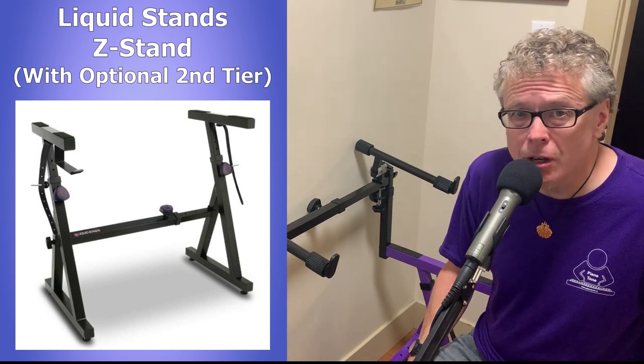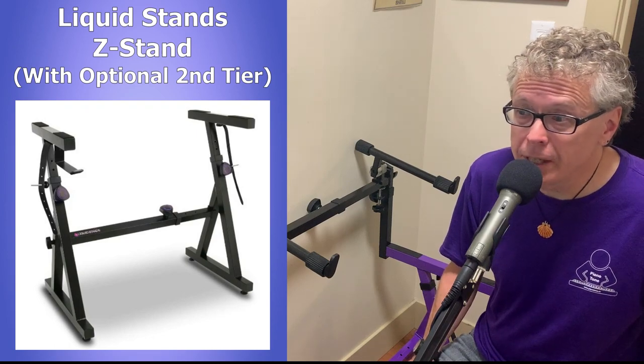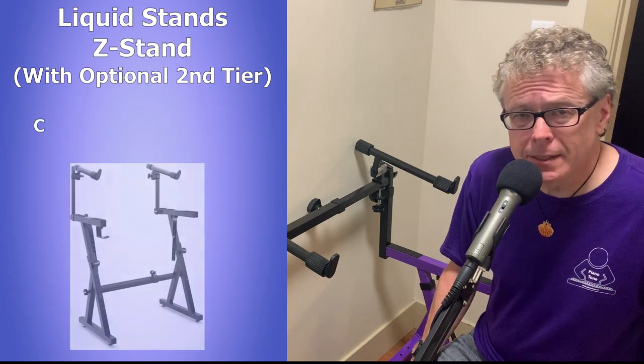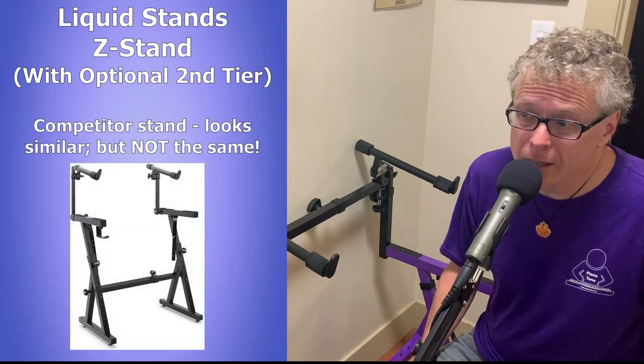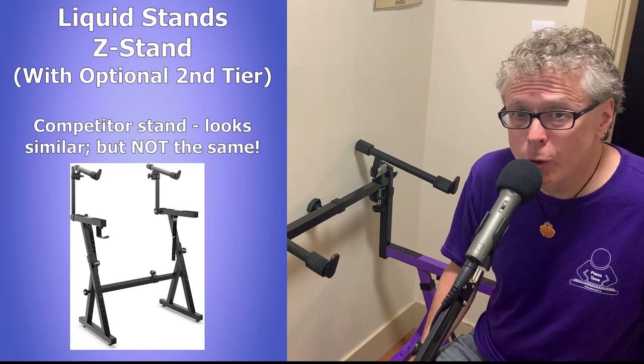When you're looking at different stands on Amazon or anywhere else online, you need to be aware that while a lot of these stands may look very similar, they are not all the same. A few months ago, I bought a Z stand from Amazon from another brand that at the time I thought looked pretty much the same as the Liquid Stands model I was considering, and I did a review on that stand.